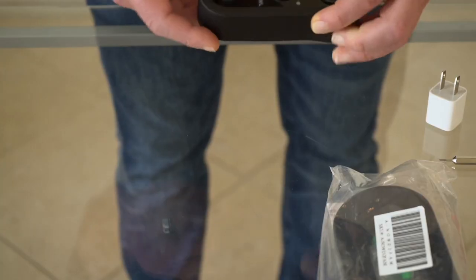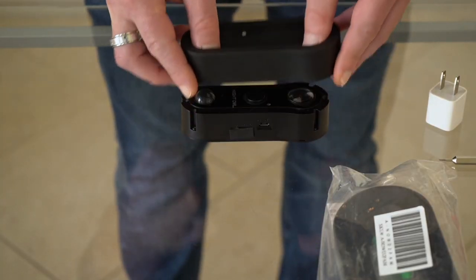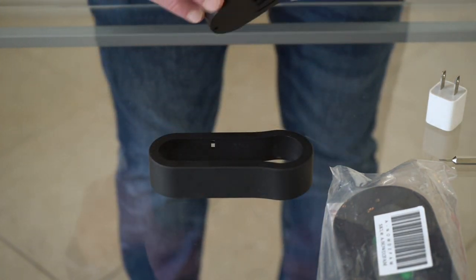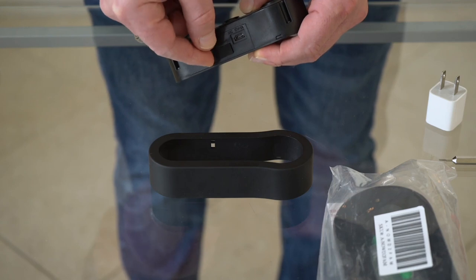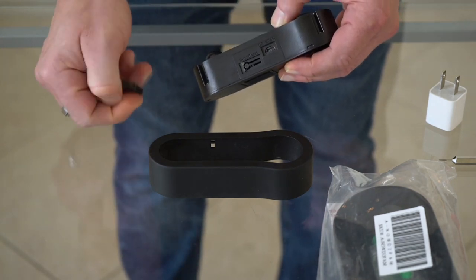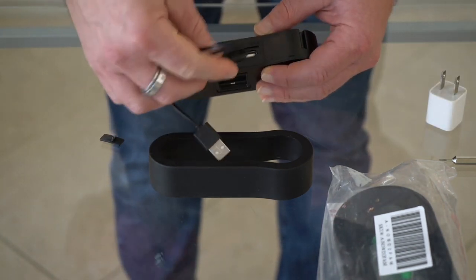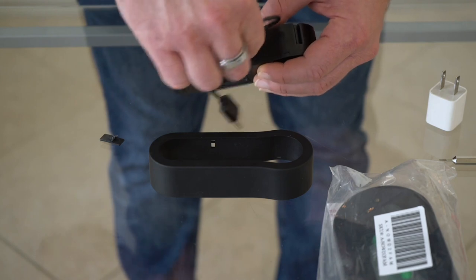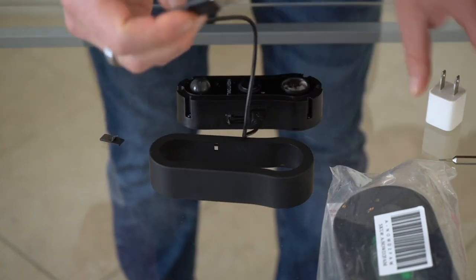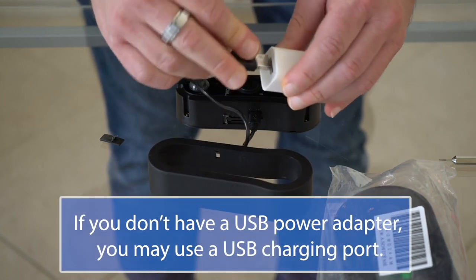Let's get the doorbell prepped for installation. First, remove the faceplate by pushing down using your thumbs. Then remove the cover from the micro USB input using a flat tool or your fingernail. Make sure to put the cover back on before mounting. Next, insert the small end of the provided USB cable into the micro USB port on the doorbell.